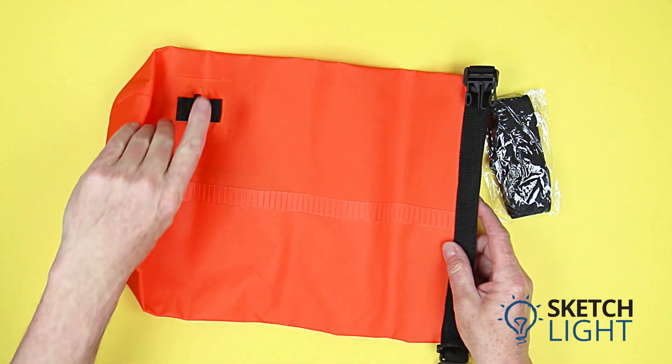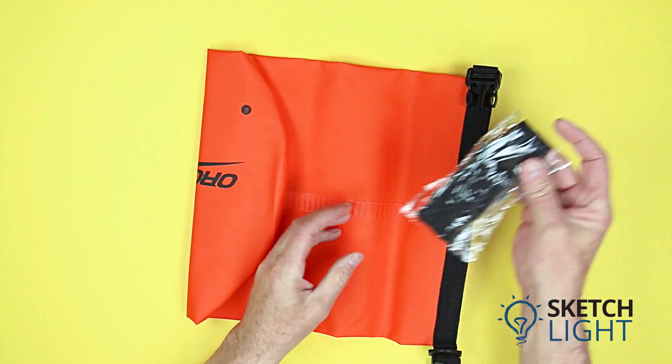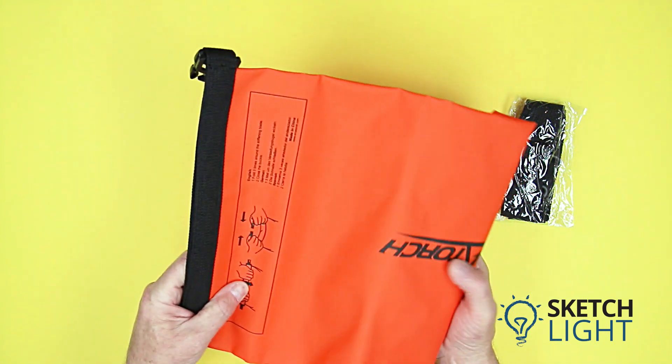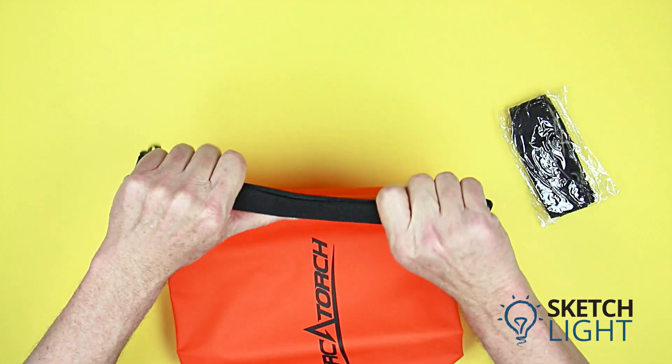Unfolding the bag, we can see the clip at the bottom of the dry bag to attach the lanyard, and another at the top of the bag. The lanyard is long and sturdy. The dry bag folds neatly when not in use and has Orca Torch branding on one side. To seal the bag, follow the instructions at the top of the dry bag.